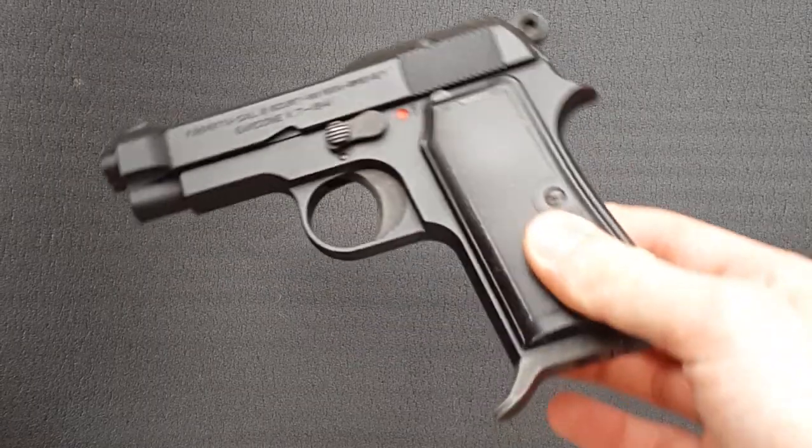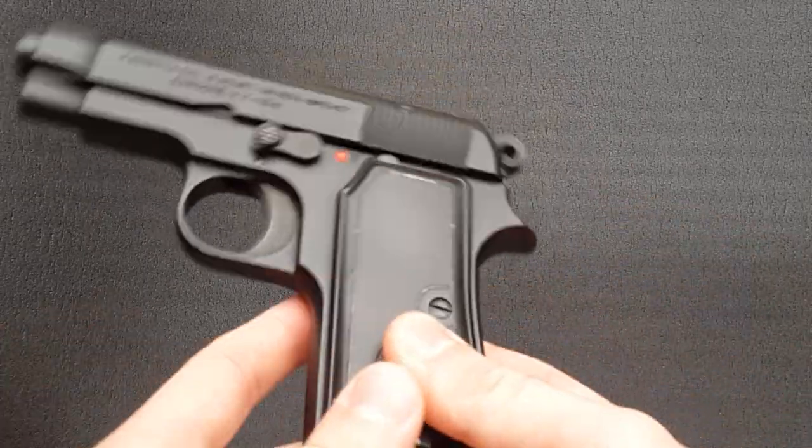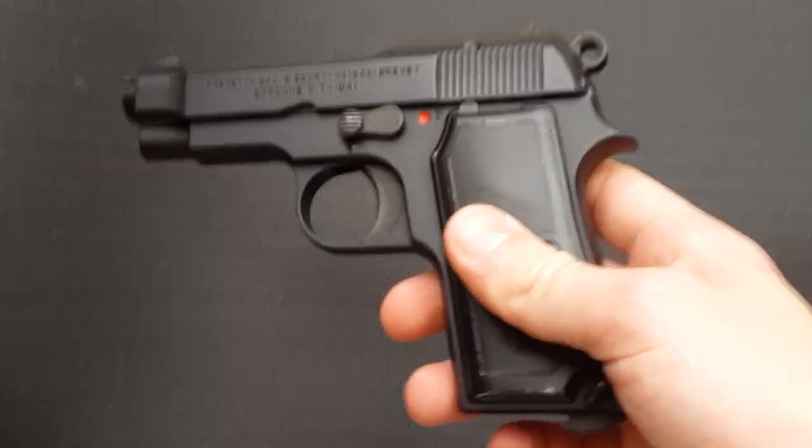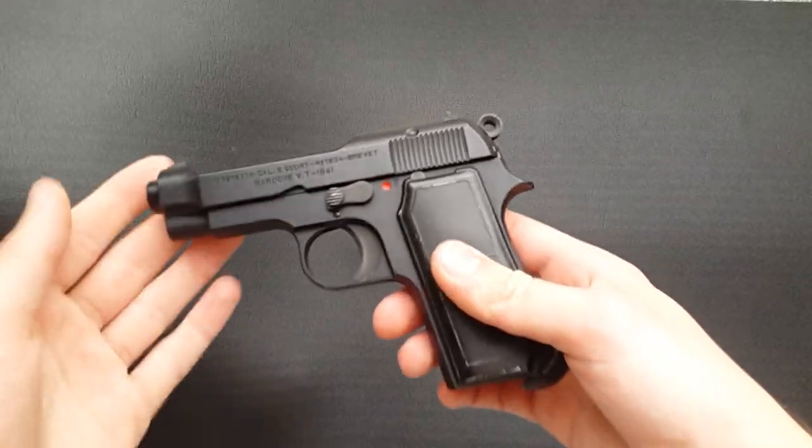This gun was bought used. I can't remember the exact price I paid for it — it wasn't much though, I think it was around £65 or something, which isn't bad at all.